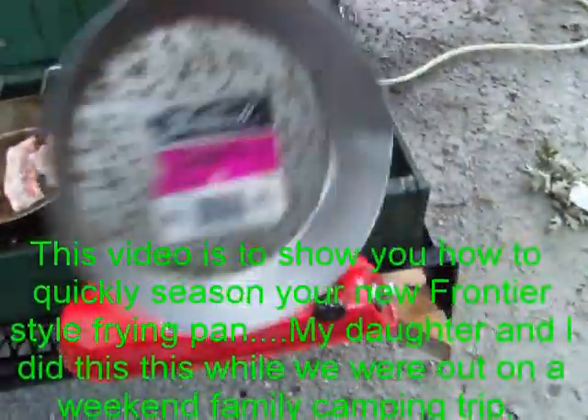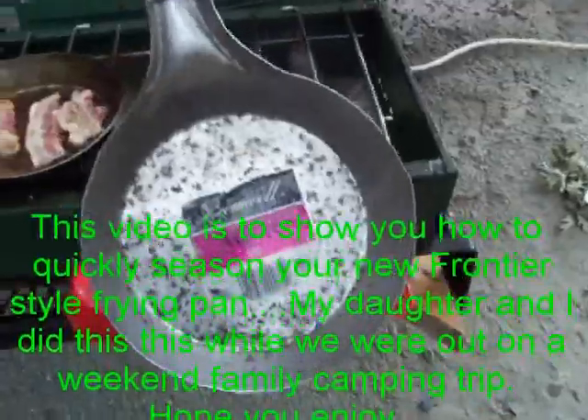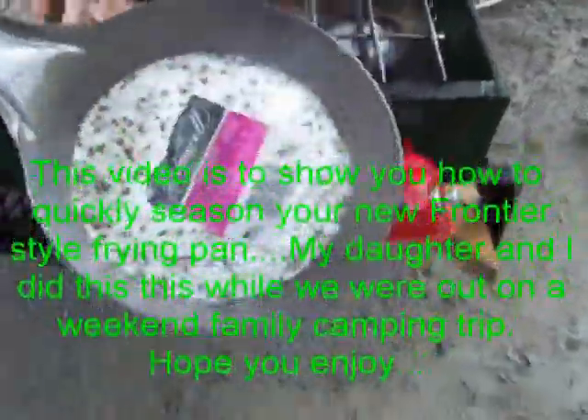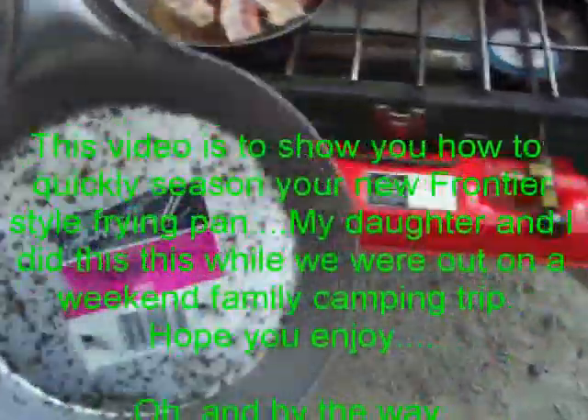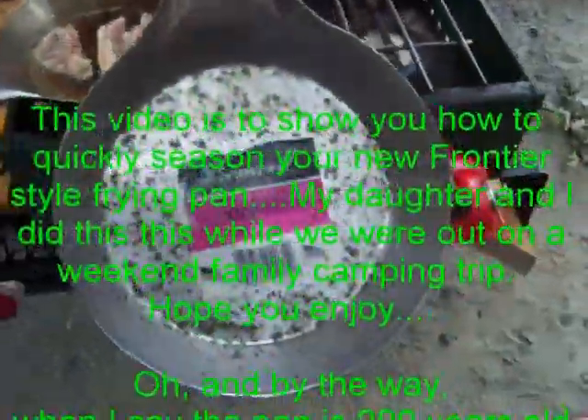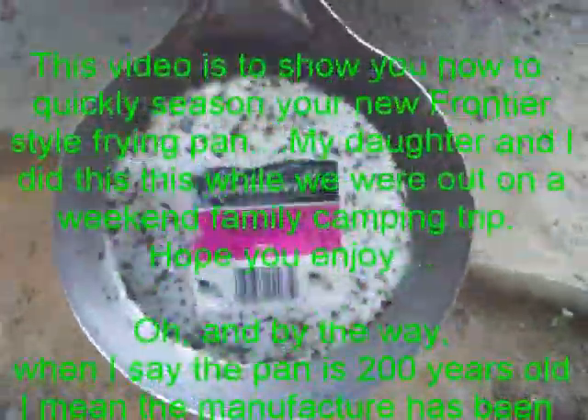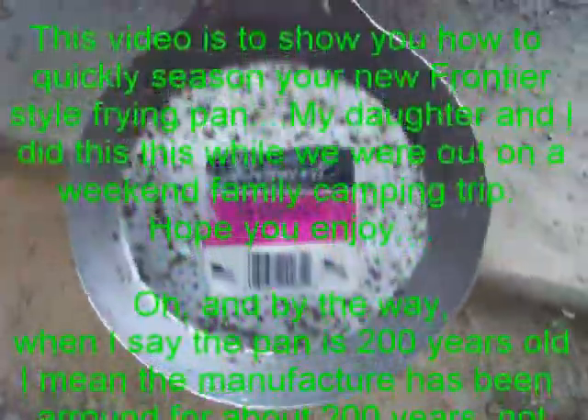It's got a little bit of rust on it here and there. I grabbed an old one to show you that just in case yours sits around and gets a little rusty, it doesn't matter — we can clean them right up. This pan has been around for about 200 years. A little bit of bacon splatter. First thing we're going to do is show you how to get rid of that rust.